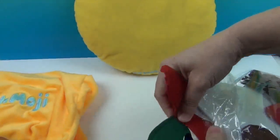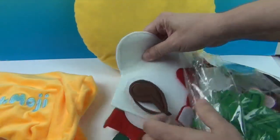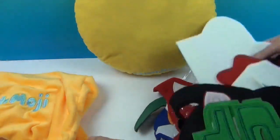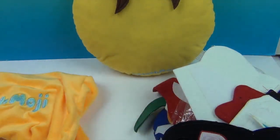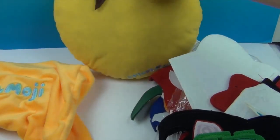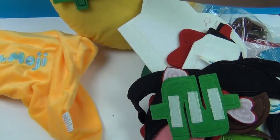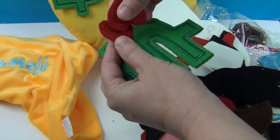It looks like we can add these to our pillow. Let's see what this one is — we're going to drag these out, they're all kind of Velcroed together here. Very cool, you can do it like this as well. We have the money symbol — woohoo! So we got two little money symbols and some hearts for like some heart eyes.